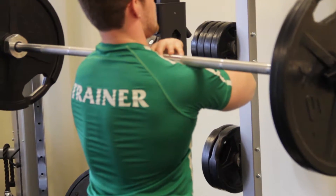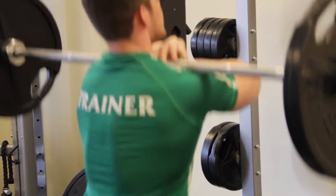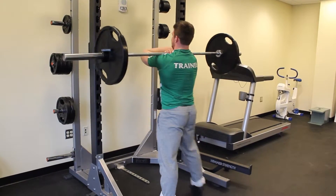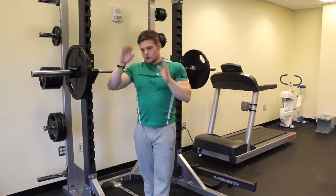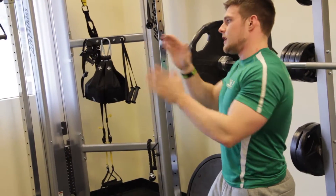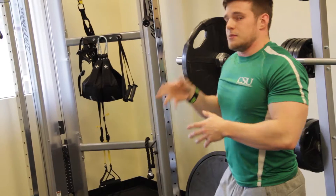Set your feet up the same way you would with a high bar or low bar squat. Notice how I had to keep my torso upright a little bit more as opposed to leaning forward in order to support the weight. The bar is going to want to pull you forward, so it's important that you squeeze your shoulder blades together to keep yourself upright.